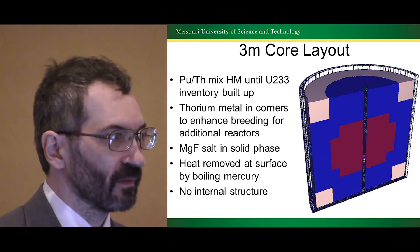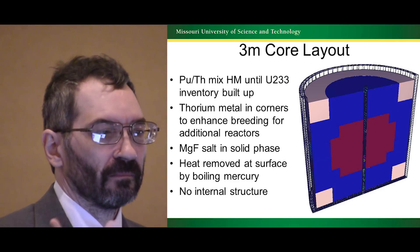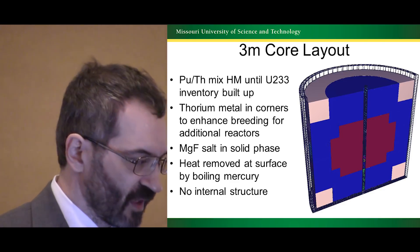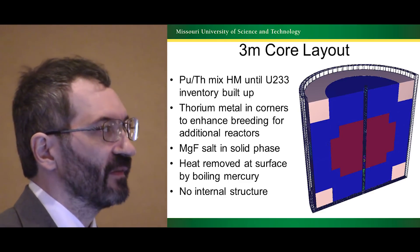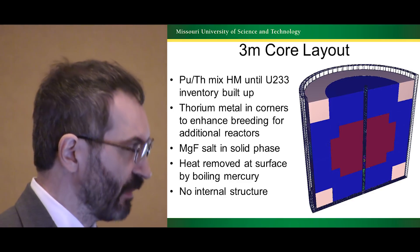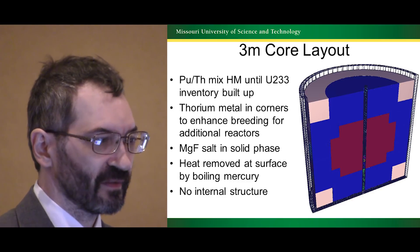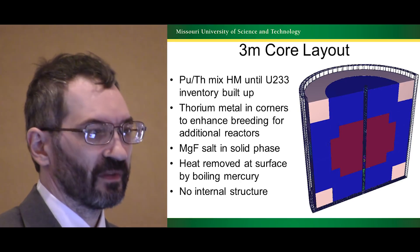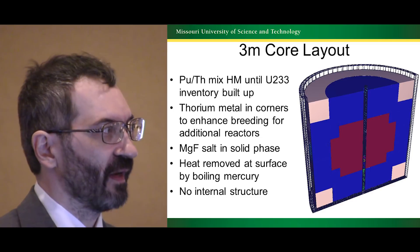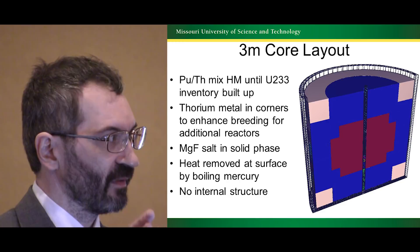Only very few things will not float on mercury — gold, tungsten. The heat removed is at the surface, which means I'm limited in my power takeoff, and I'd probably have to go to a more complex surface for heat removal. But there's no internal structure, and so there's a long run time under high flux. It would only affect that center column of mercury, and I can use a thick wall there without much problem.